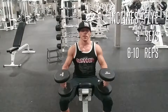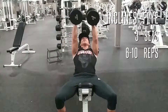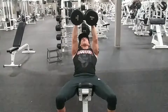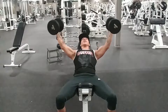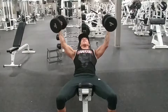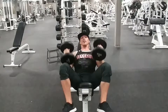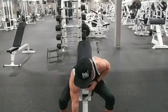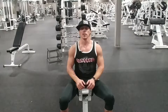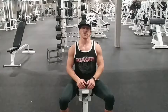Today's chest exercise is going to be the incline dumbbell fly. Take the dumbbells and hold them directly above your head with arms out straight, making sure to pinch your shoulder blades back. From there, open your arms and get a nice deep stretch in your chest, then initiate the movement through the chest and bring it back to the top, squeezing your chest the entire time — especially at the top. Getting a stretch and a contraction with every exercise ensures the most muscle damage for recovery and growth. Let's get three sets of 6 to 10 reps.